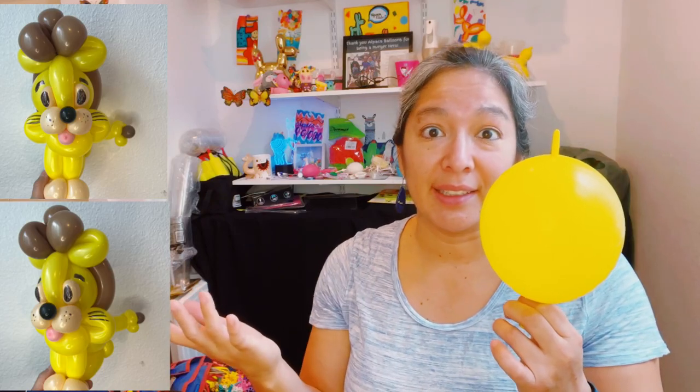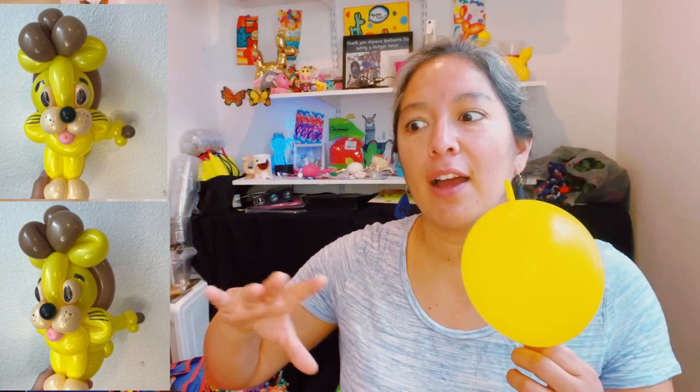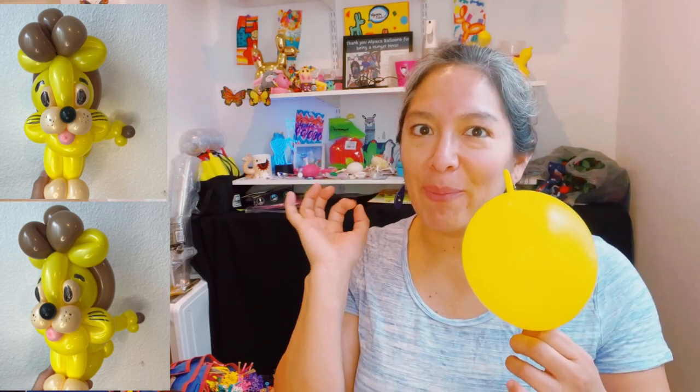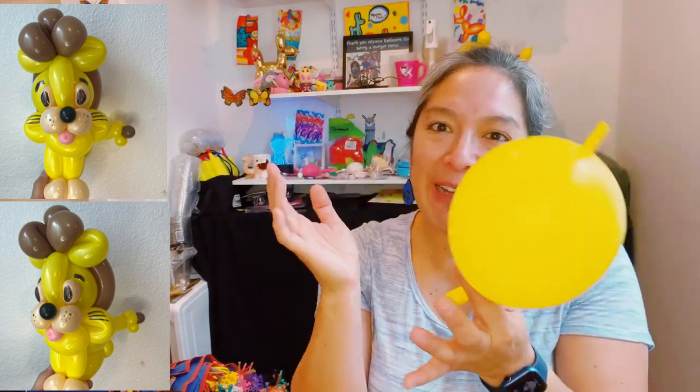Decomex is a brand that after the pandemic was more available than Qualatex or Betalatex, and Gemar for me is almost impossible to find. But I'm excited because in two days I'm going to Bling Bling Jam in Las Vegas and there's going to be a balloon store from All Americans Balloons, and I'm sure they'll have Gemar. So now let's go with what I have here - a linking balloon six inch round from Decomex.